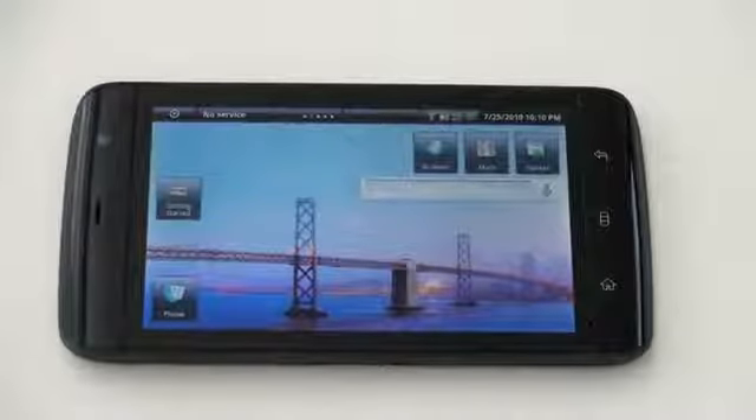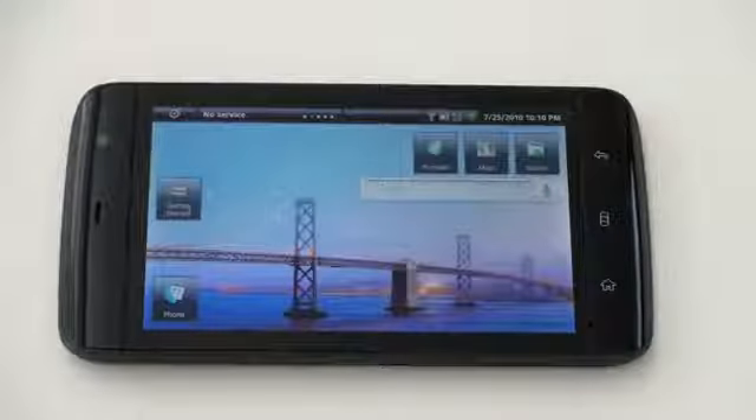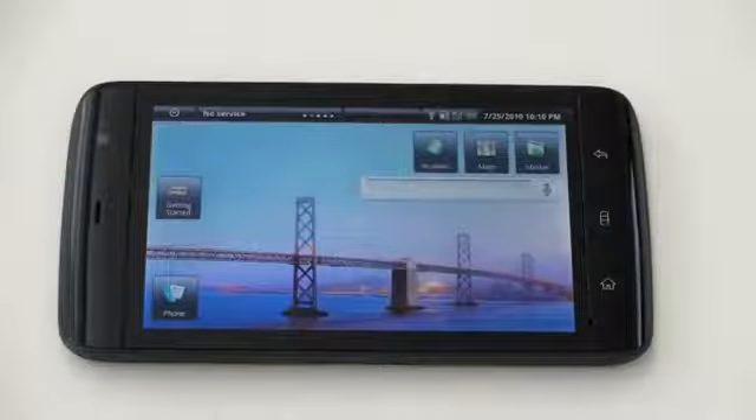What's up everyone? John Rettinger from TechnoBuffalo here, and I want to give you a software and hardware overview of the Dell Streak as it gets ready for its stateside release, to help you decide whether or not it's going to be the smartphone and tablet for you.